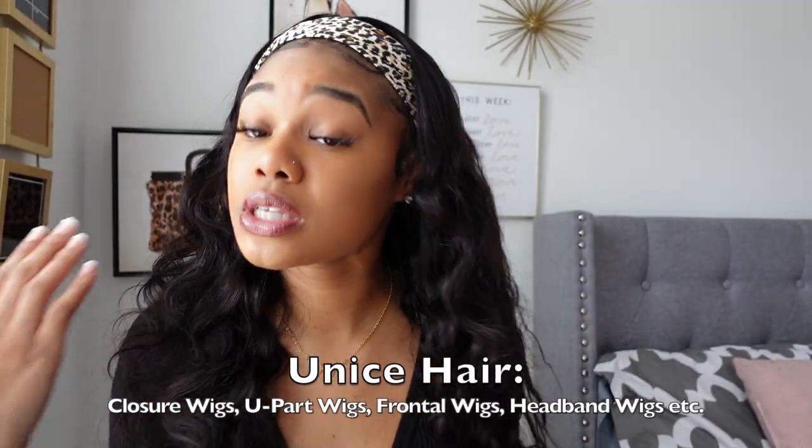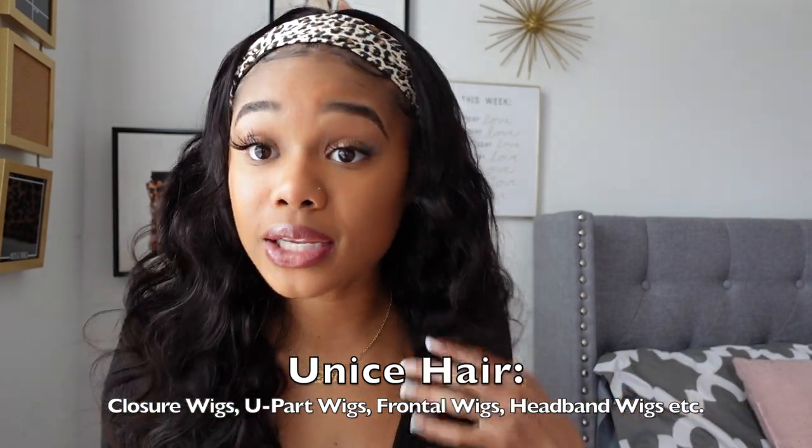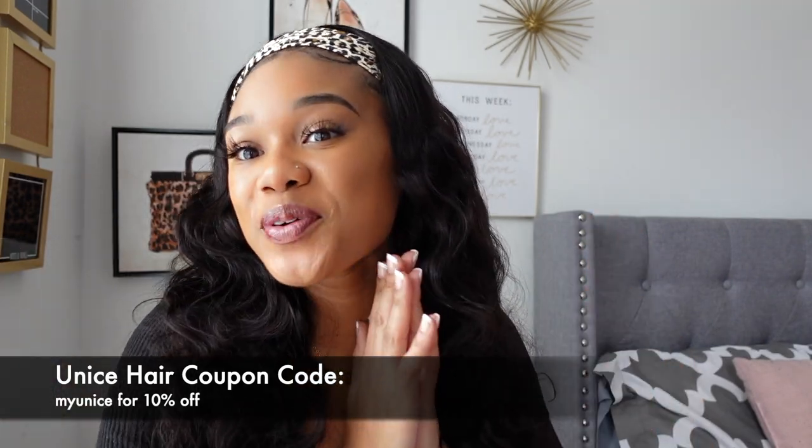This is definitely about to be one of my favorites. They also have frontals, closures — anything that you want, they've got it. Good quality hair and the prices are inexpensive, so I definitely think you guys should go take a look. There will be a coupon code in the description box.